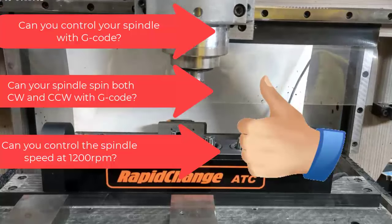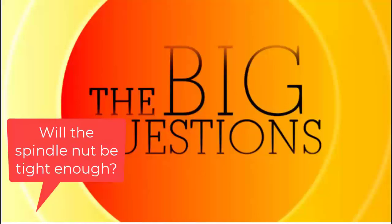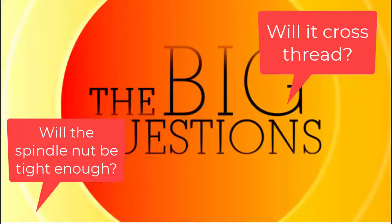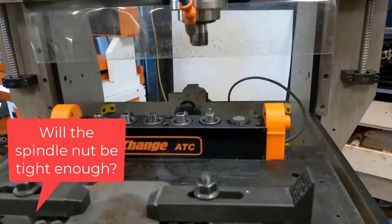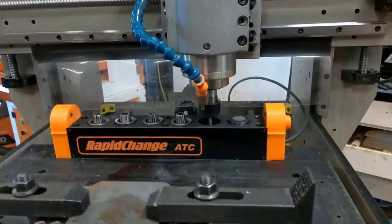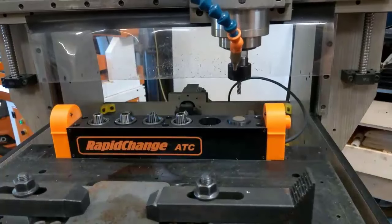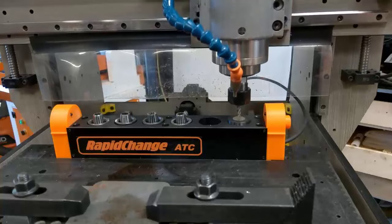You're changing tools without wrenches. Now that you've seen it in action, let's go ahead and answer the two big questions that everybody has. How can it possibly get the spindle nut tight enough so the bit doesn't come flying out, and won't it cross-thread? Let's answer the first question: will the spindle nut be tight enough?